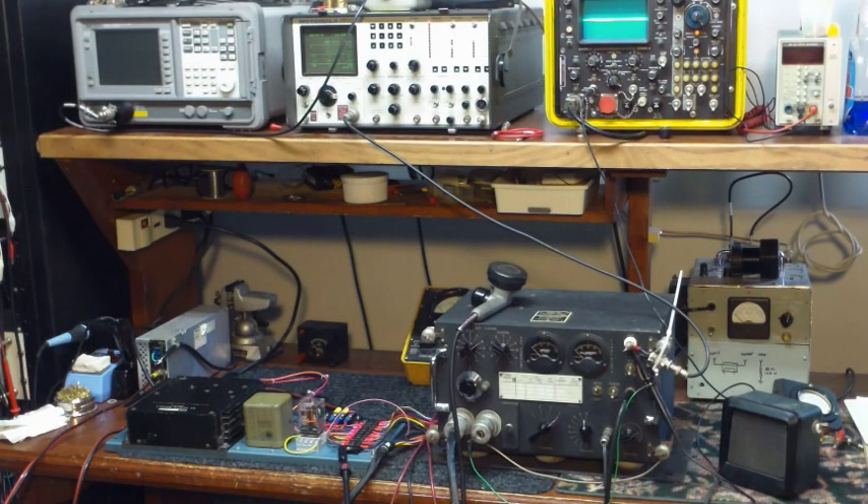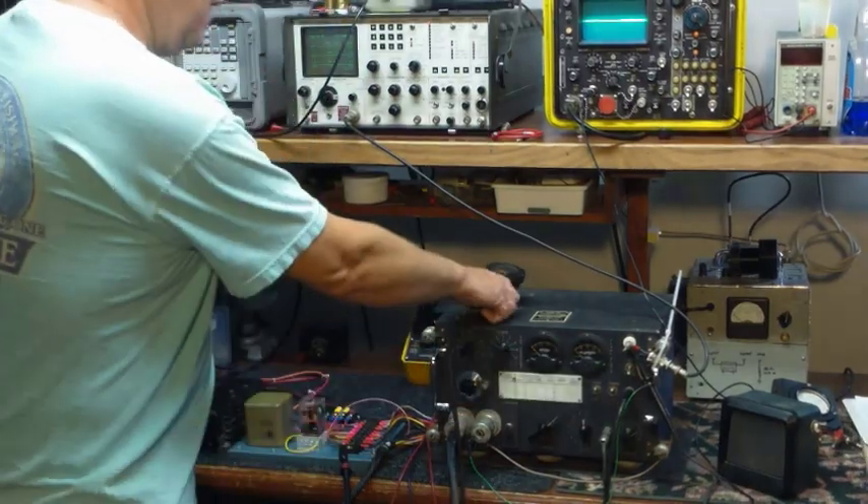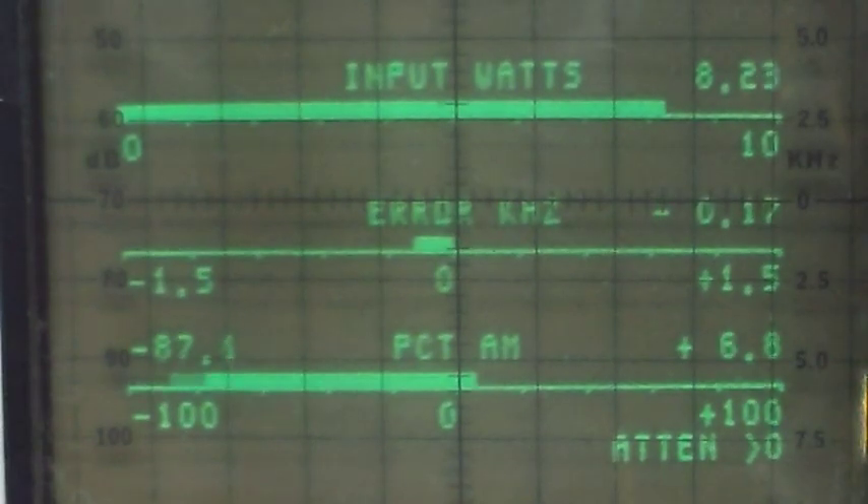We'll go ahead and actually try the transmitter into a load here and see how it works. One, two, one, two, three, four, five.